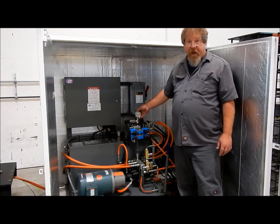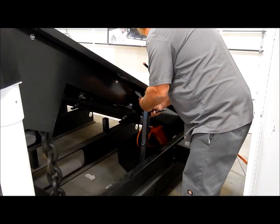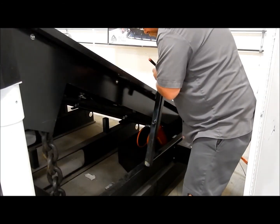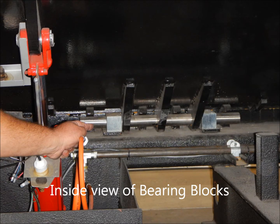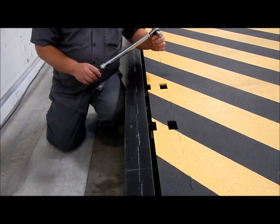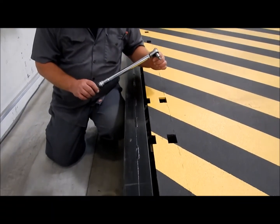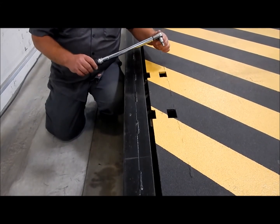Now that the hydraulic power unit is back up to pressure it is now safe to remove the safety bars. We need to check the tightness of the bearing blocks — they should be torqued to 45 foot-pounds.